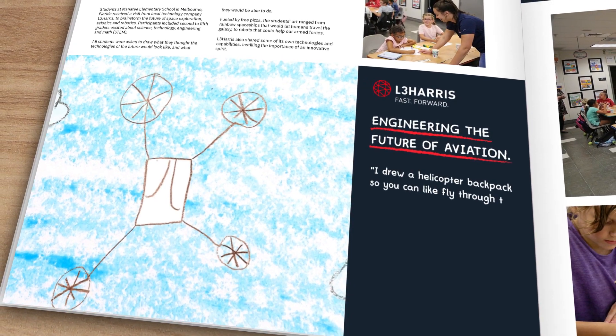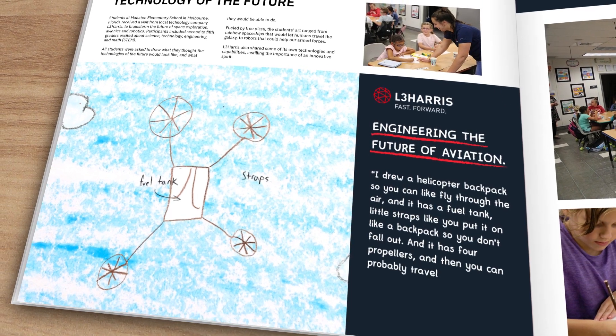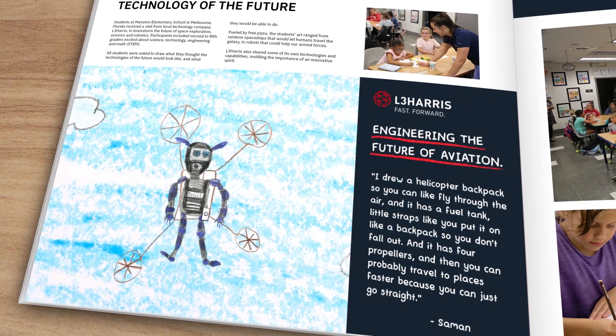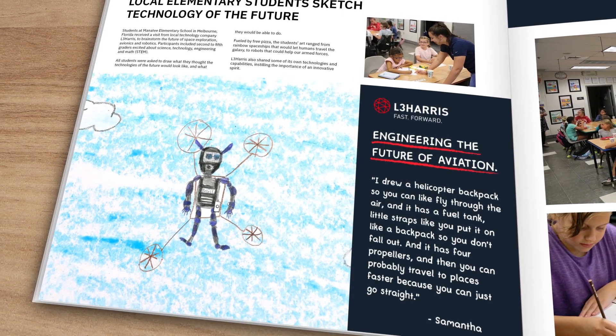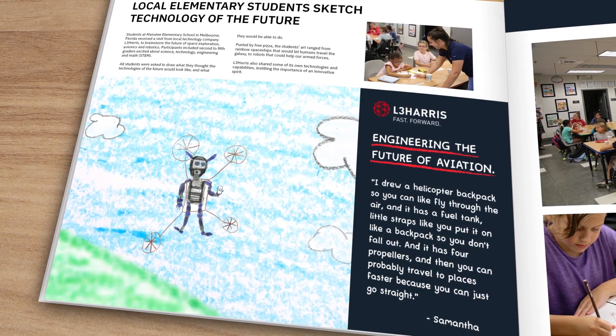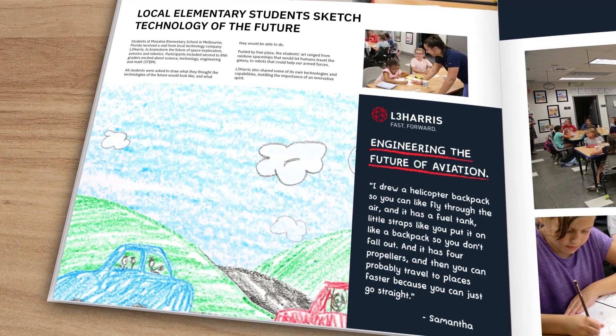I drew a helicopter backpack so you can fly through the air. It has a fuel tank, little straps like a backpack so you don't fall out, and it has four propellers. You could probably travel to places faster because you can just go straight.